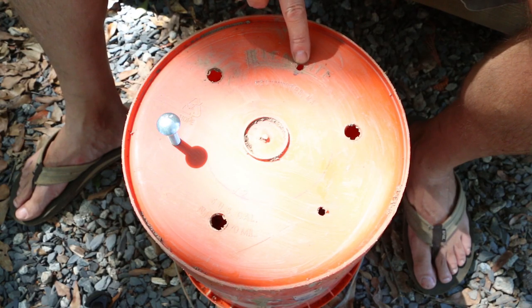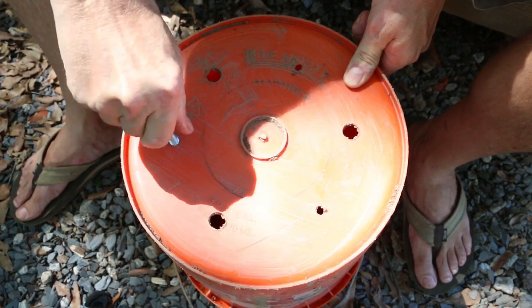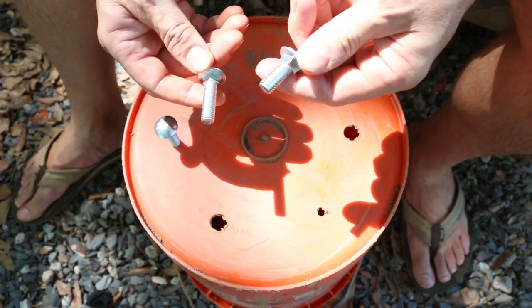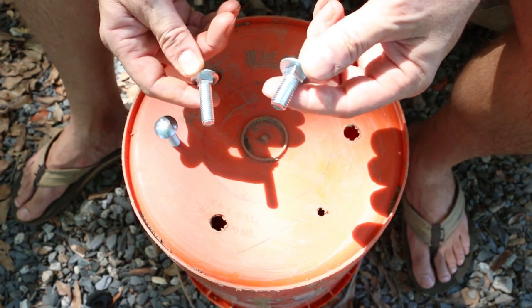The first version of this stove I used quarter inch bolts stuck down into the form to create the pot standoffs. These holes are just the right size for me to thread these 3/8 bolts through the soft plastic. I've got some long ones and some short ones — the short ones will go on the inside, the long ones on the outside. I'll show you how this is going to work in just a second.